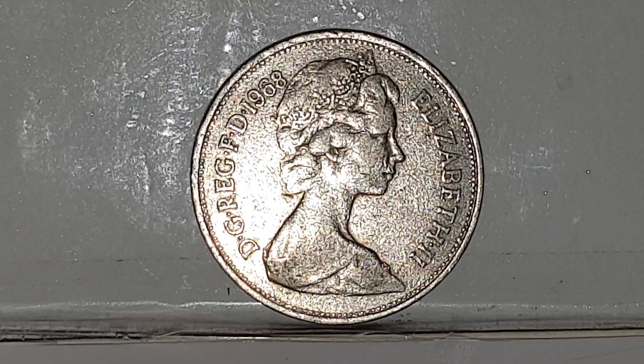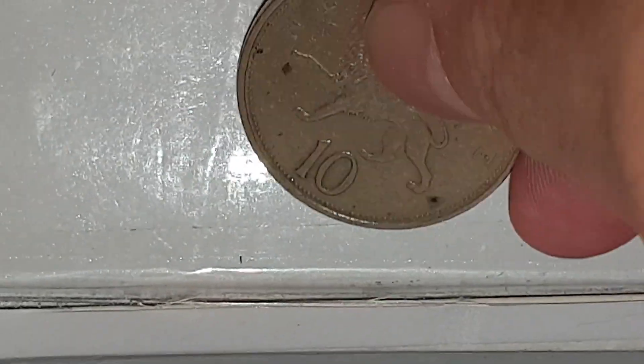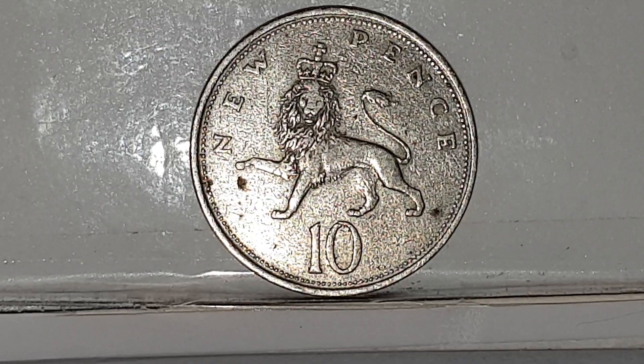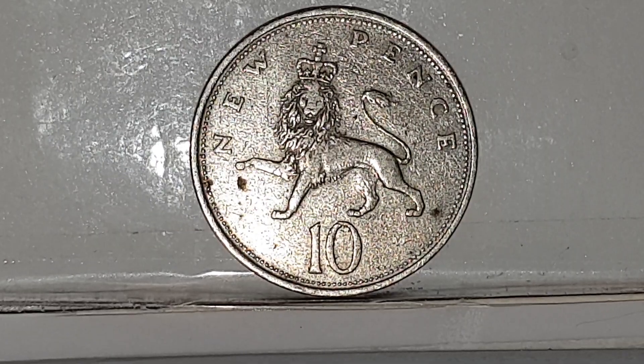I'm going to be turning the coin over to the reverse side. The reverse side was used from 1968 until 1981 and was engraved by Christopher Ironside. This is a part of the crest of England — a lion, a guardian, and is royally crowned. You have 'New Pence' above and '10' below.